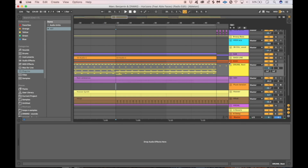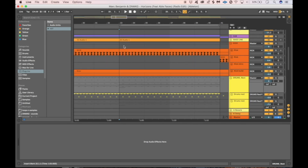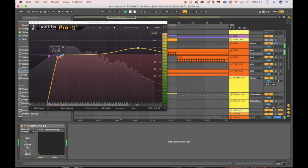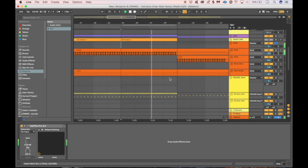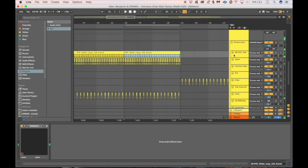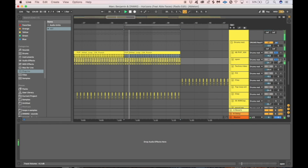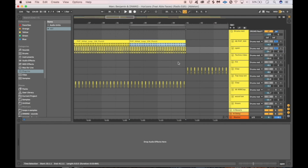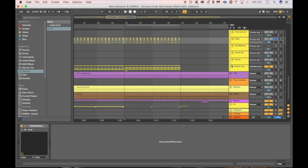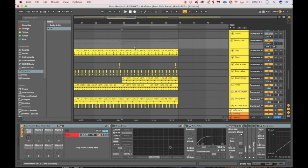For the beats we use some standard house drums. For the kick, we just cut out all the lows to make space for the sub and boost a little bit of the high end. There's a layered hi-hat — one layer is for the attack, the other is for the sustain — to give it a little bit of drive. Then there's the clap with a little bit of Valhalla Room on top of it, which gives it that roomy feeling and makes it a little more rough sounding.